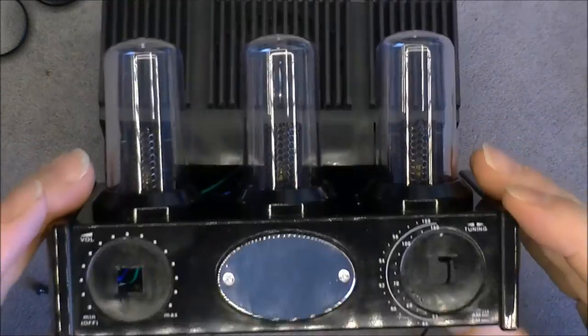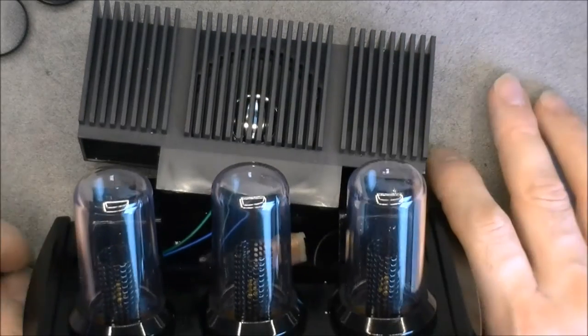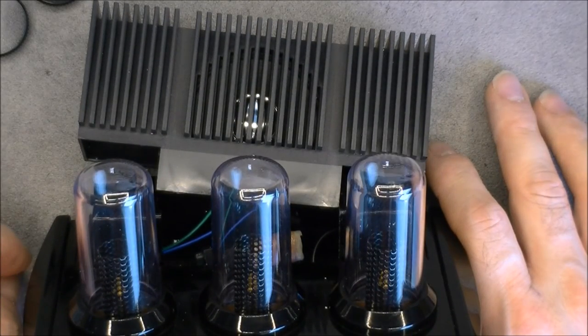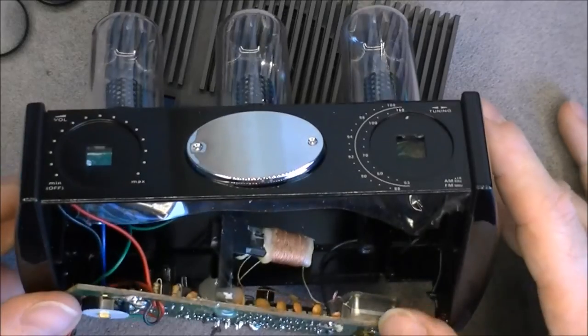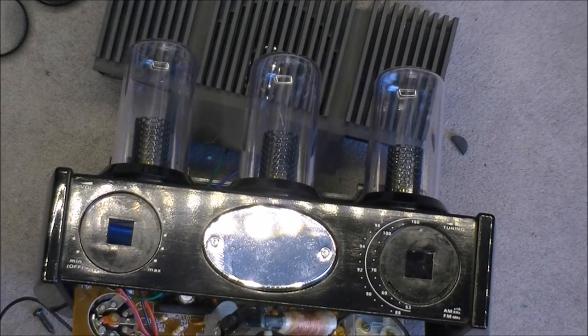No name radio. So I do not know if I will spend time to reassemble this thing, or if I will just put everything in the bin. For now, thanks for watching. Bye bye.